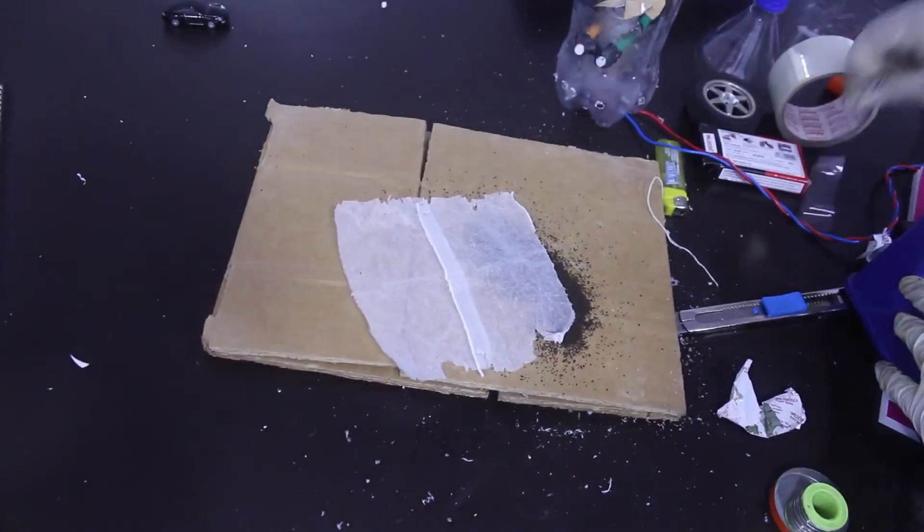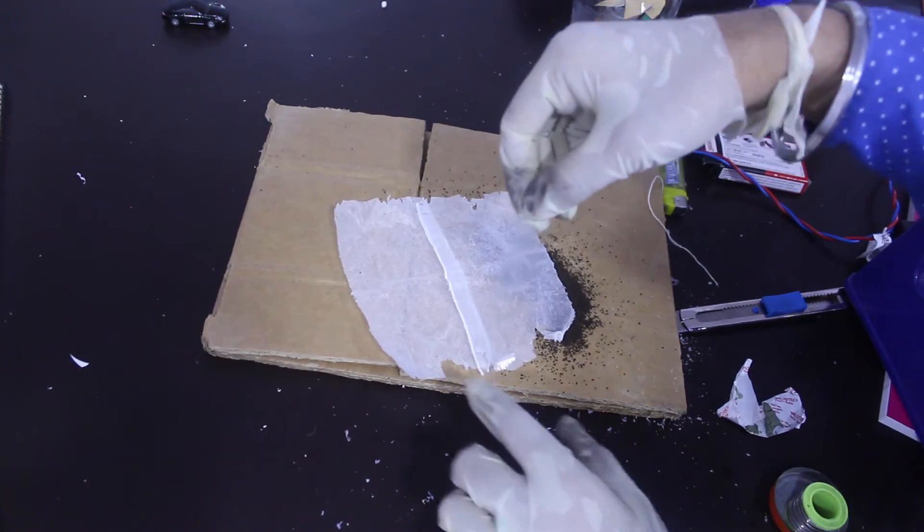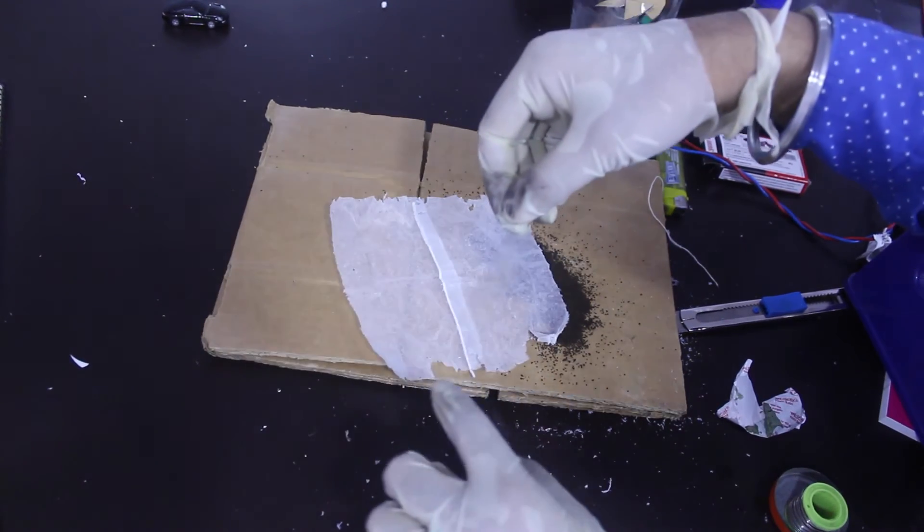After the motor is installed, we empty two tea bags and use their paper just like this to make the filter of the vacuum cleaner.